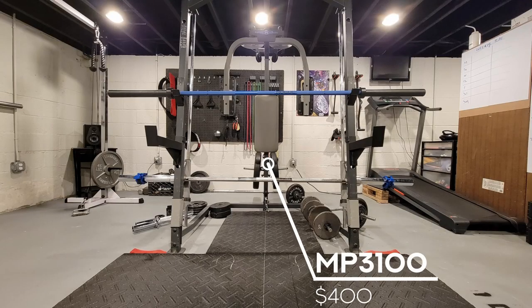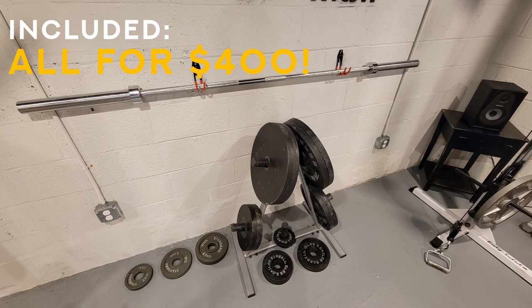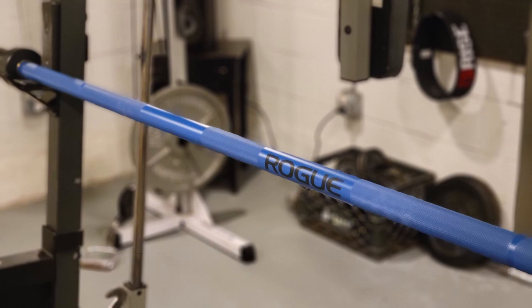The Smith machine itself cost about $400. I thought I was only buying the machine, but the lady gave me the barbell and all of the black plates as well, plus the weight tree. The smaller silver plates I bought at a different time. And last but not least, the Rogue Ohio Power Bar — it was a gift from my brother. I have a pretty cool brother. And that's it, that's my gym. Very basic setup, but there are so many movements you can do down here.